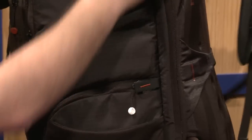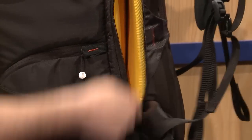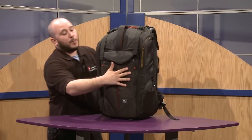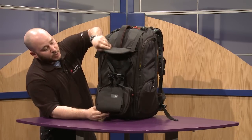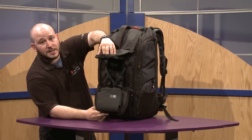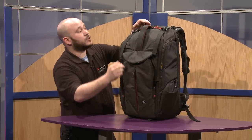You also have a laptop slot here, ready to fit a 17-inch laptop — maybe even a little more. The main compartment in the front is for a tripod. You can easily put a tripod here — it mounts around the top, the legs go on the front, so you can fit a nice heavy-duty sized tripod through here.